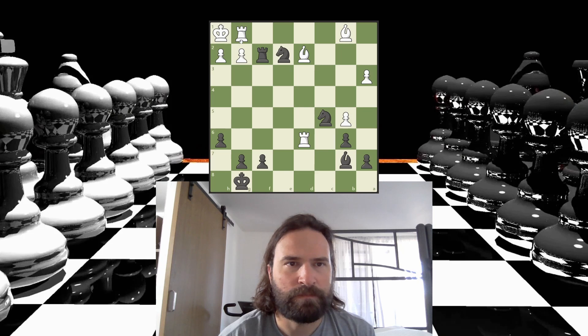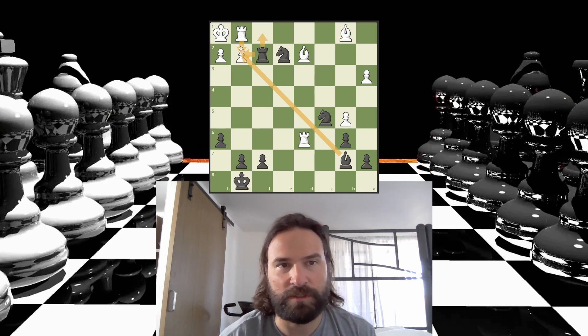The king is totally trapped. So if I take this, it's protected by the rook. The rook has to take that, and then I hop back here, giving this check. The king can't move anywhere, so the rook has to block. The problem is that my knight is covering this square, so my rook sneaks in and gives checkmate. It's just a mate in three, I think.